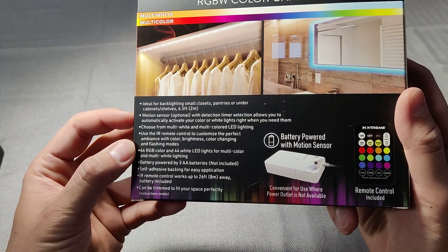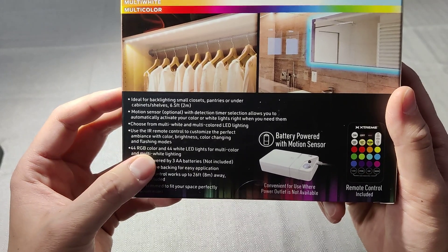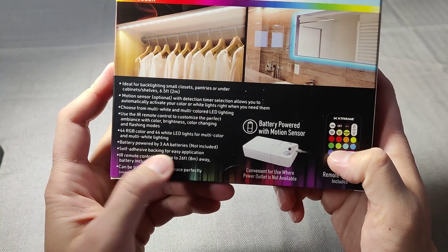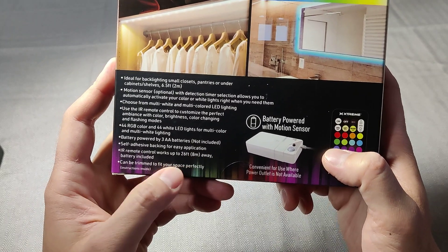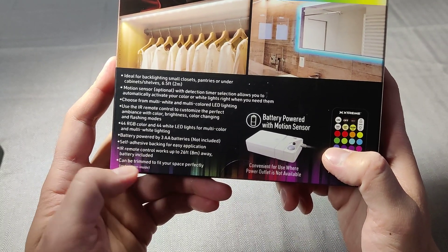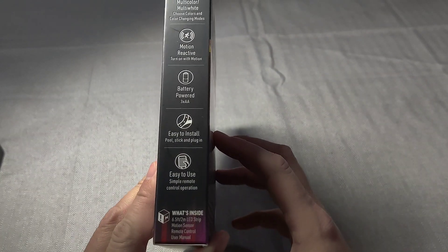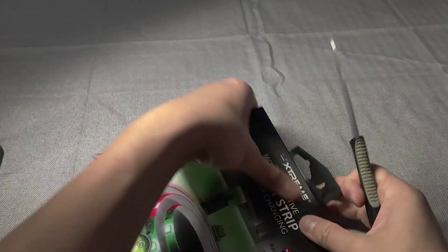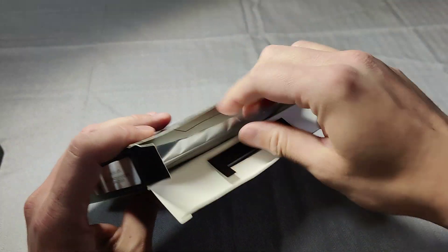So yeah, let's see. IR remote control. Perfect size. 44 RGB colors, 44 white lights. Self-adhesive backing for easy application. Works up to 26–28 feet away. Battery included with the remote. These were like $15–16 on Amazon, but I'm good with $10 at Walmart.